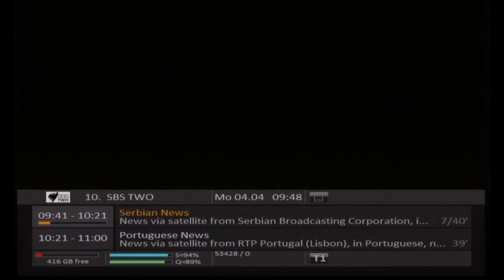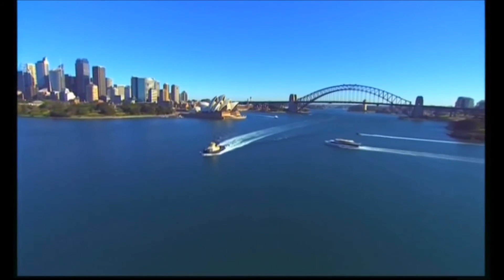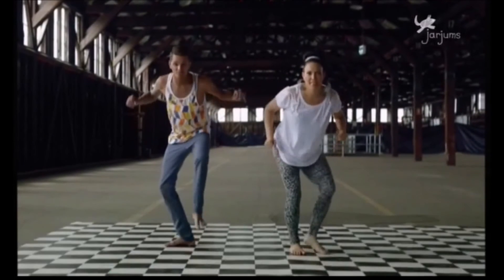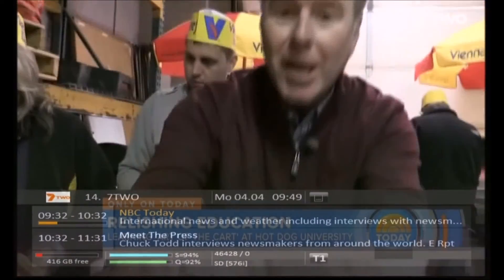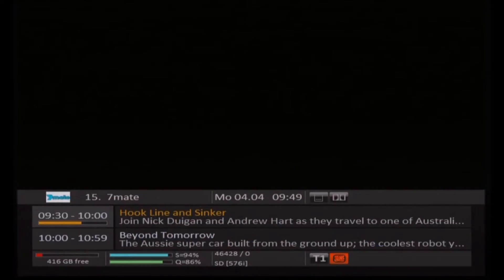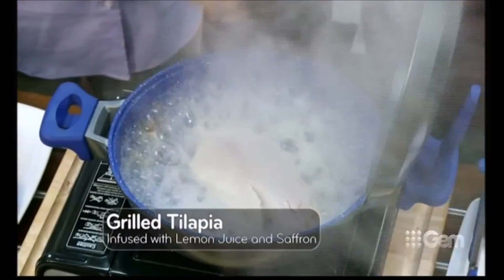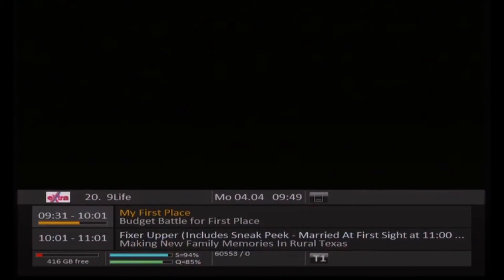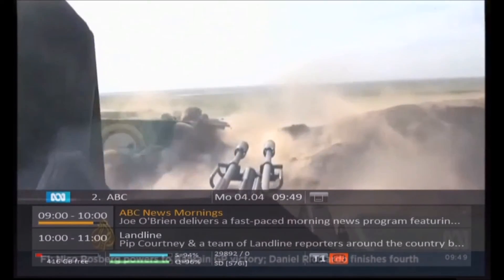What we're going to do next is give it a chance to look at each of the channels and as it does that it will pick up the EPG data. Back to SBS — we can see it there again. I'm just going to change channels and you'll see the information at the bottom will initially be blank but then it'll pop in — that's it picking up the information from the broadcast signal. It's blank for a moment but then it puts something in. I'll speed up the video a little bit and surf through all the remaining channels so it finds the EPG data as we go through.